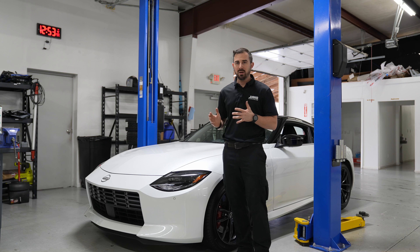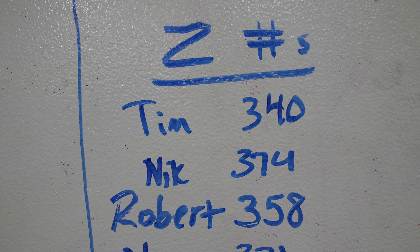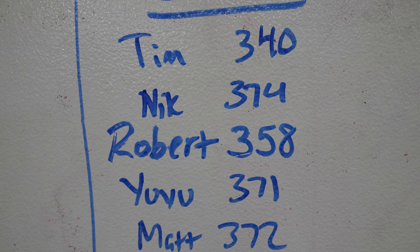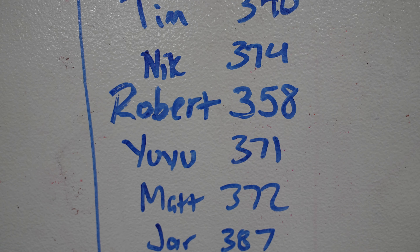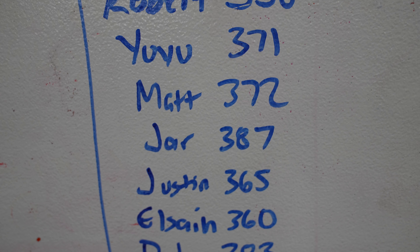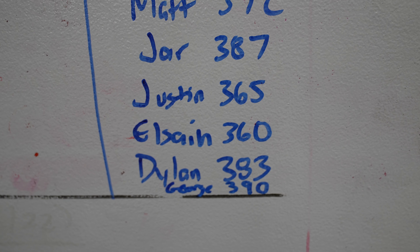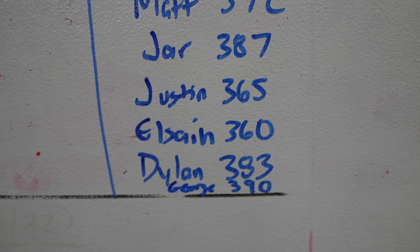What we're going to do today is put it on the dyno and do a baseline. All the guys took a guess as to what kind of power it would put down, so we'll pan over and see what they got, then see who got closest. Here are the numbers: Tim guessed 340, I guessed 374, Robert 358, Yu 371, Matt 372, Jar 387, Justin 365, Josiah 360, Dylan 383, and George with 390 out of nowhere.